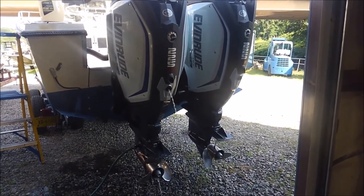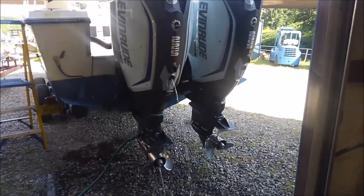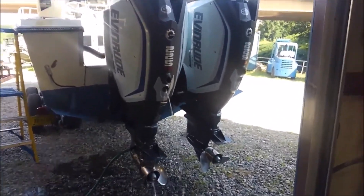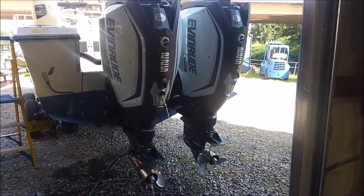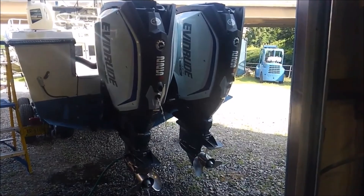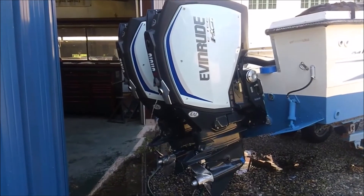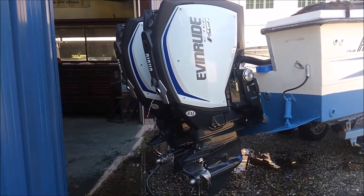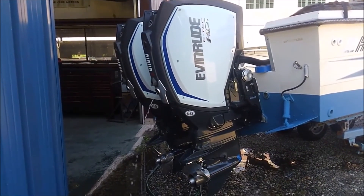Board engine is running. Starboard engines running now. Both motors lit right off.